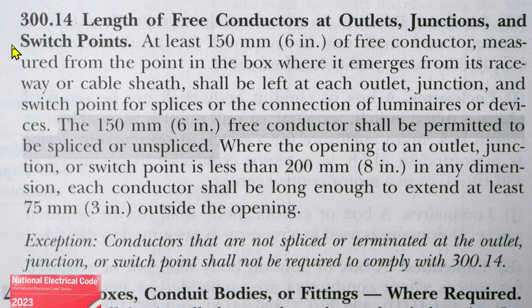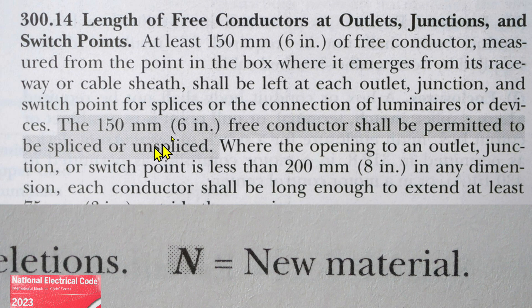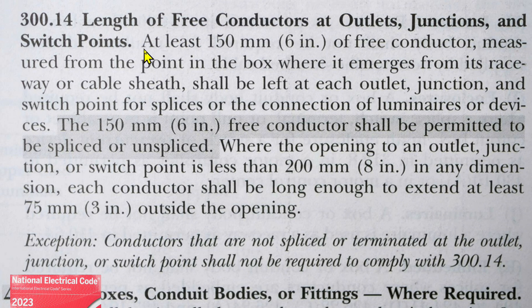Here we are at NEC 2023 300.14 — Length of Free Conductors at Outlets, Junctions, and Switch Points. Look down here — we have a shaded area. That means new material right here. So let's go over this. At least 150 millimeters — that's six inches — of free conductor, measured from the point in the box where it emerges from its raceway or cable sheath, shall be left at each outlet, junction, and switch point for splices or the connection of luminaries or devices. This is the new part for 2023.